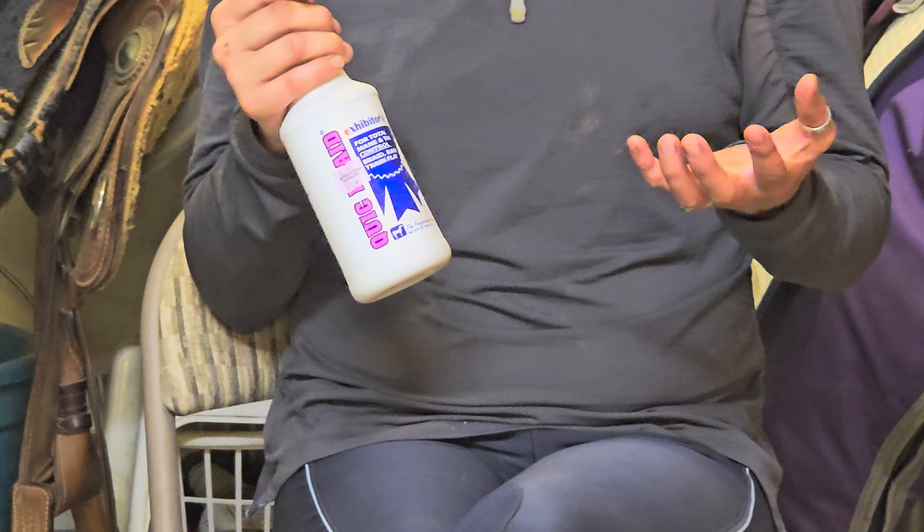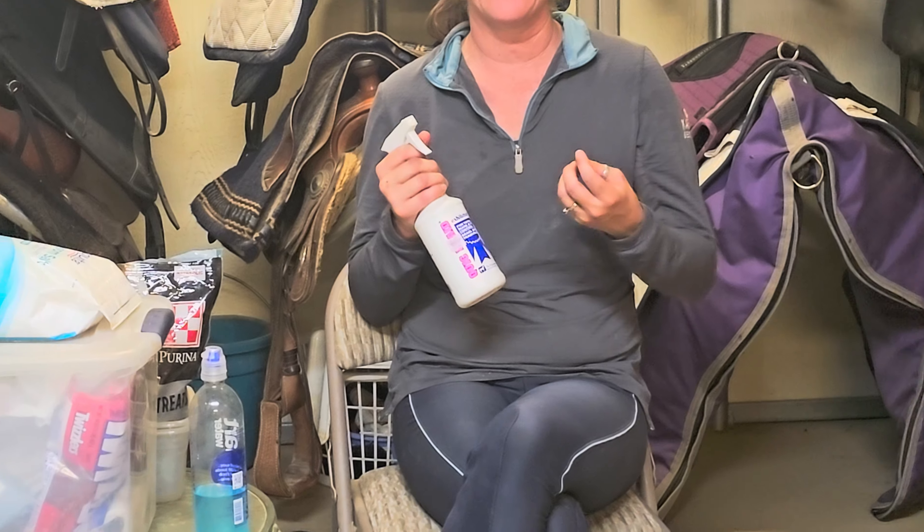A lot of times when we're getting ready to show our horse, we need to give them a bath, make their mane and their tail and their whole coat glistening and clean. What happens unfortunately, as a result though, is that the mane and tail can become very slick. And it can also become frizzy too when we braid it.